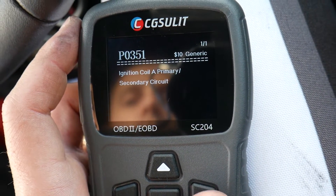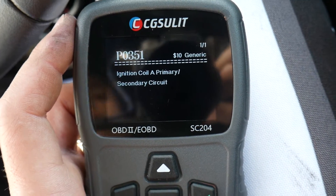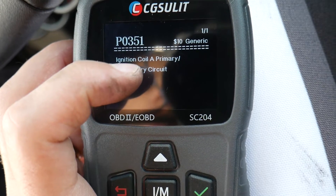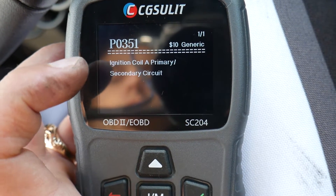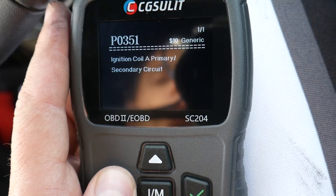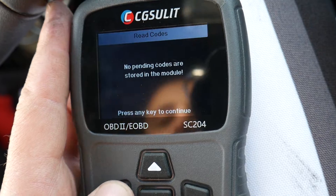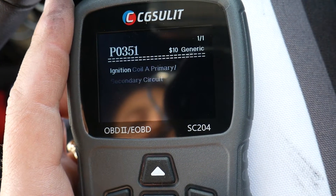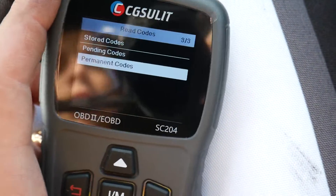I always check stored, pending, and permanent codes to make sure there's nothing else. We have code P0351 — Ignition Coil A Primary/Secondary Circuit — meaning we have a problem with the ignition coil on cylinder number one. Coil A is cylinder 1, coil B is cylinder 2, coil C is cylinder 3, and coil D is cylinder 4 — the last digit of the code corresponds to the cylinder number. Pending codes: none. Permanent codes show the same one.